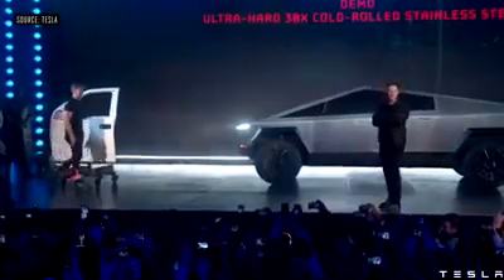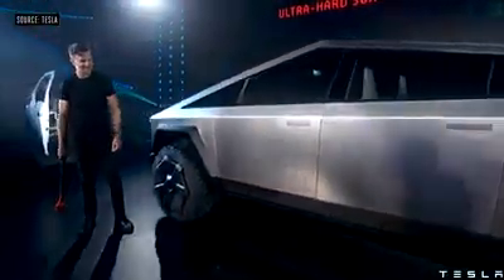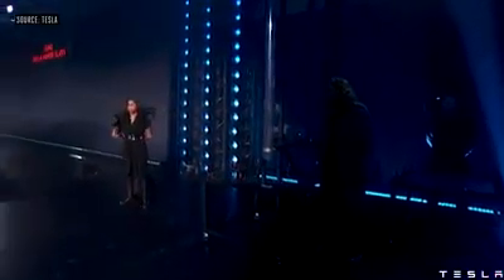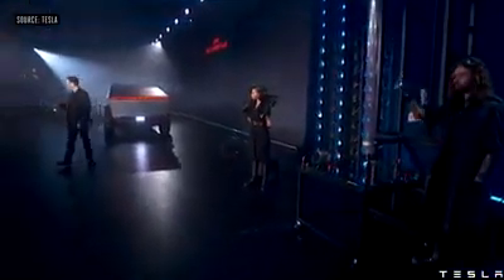Now hit the Cybertruck. Let's show the glass demo. First, this is regular glass — this is like normal car glass. I want to show you what happens with normal car glass.